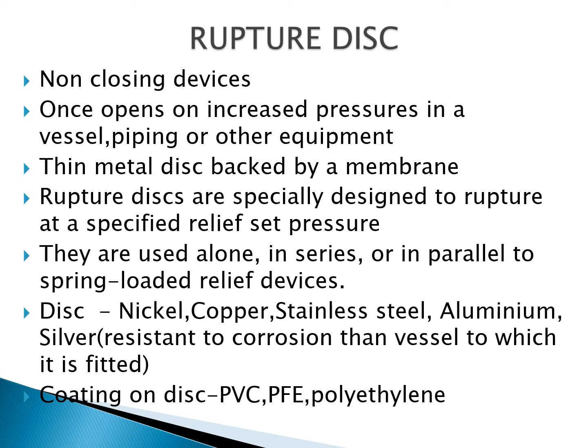As mentioned earlier, the ruptured disc is a non-closing device. Once it opens due to increased pressure in a vessel, piping, or any other equipment, it will remain open. This may lead to complete discharge of the process material and may also allow air to enter the process, leading to a possible fire or explosion.